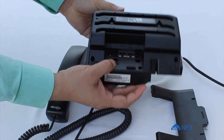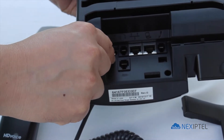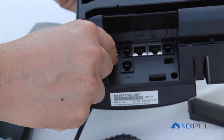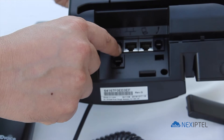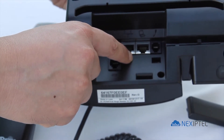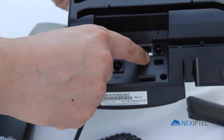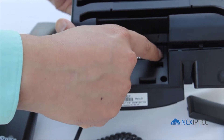Flip the phone over and you can see the following ports. If you are using an AC power adapter, plug the power adapter into this connection. The next port is the headset plug — if you are using a physical headset, you can plug it in here. The network connection goes here. If you are daisy-chaining the computer, connect the computer cable plug here. The handset connection goes here.